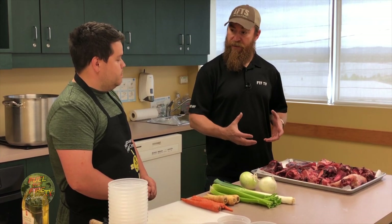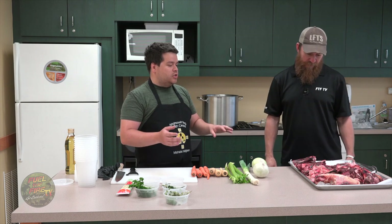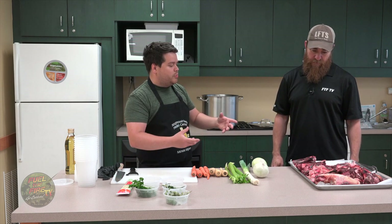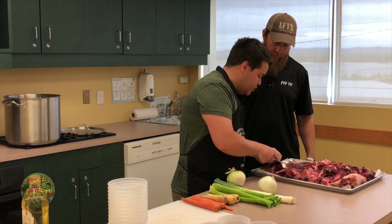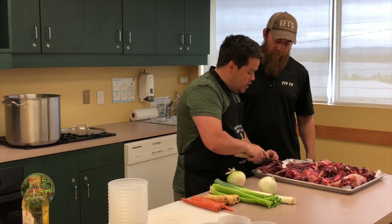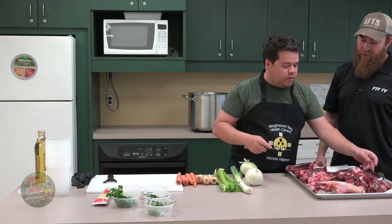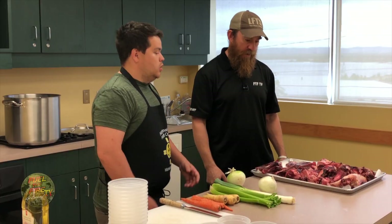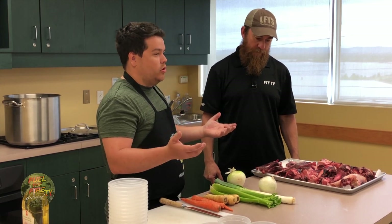What do you do to start the preparation? So we're gonna take the bones and make sure that there's no visible blood spots on them. I'm just going to cut off a little bit of this blood right now. If we have too much blood on top of our bones it's going to make a cloudy, muddy stock — it's gonna darken it. So we're gonna use some oil. I'm using a high smoke point oil: grapeseed oil.